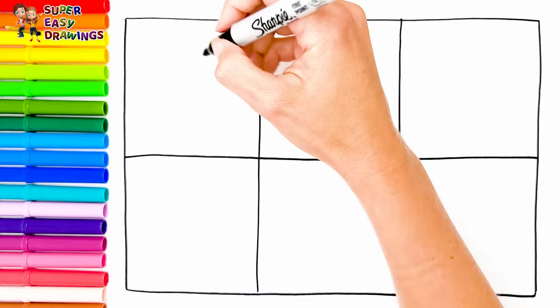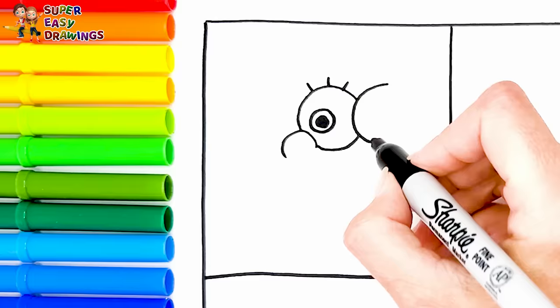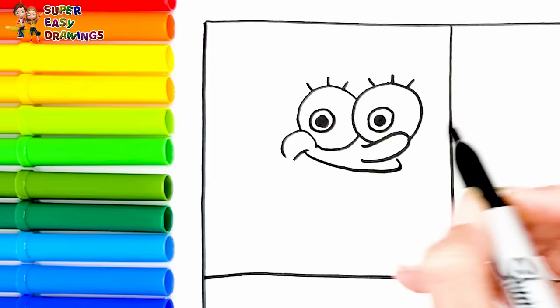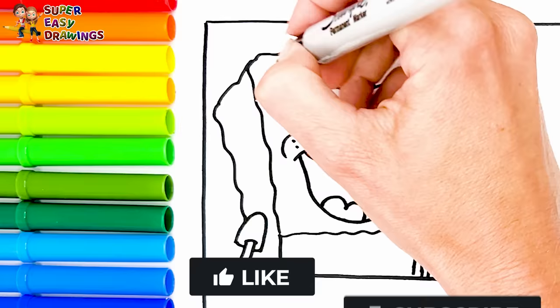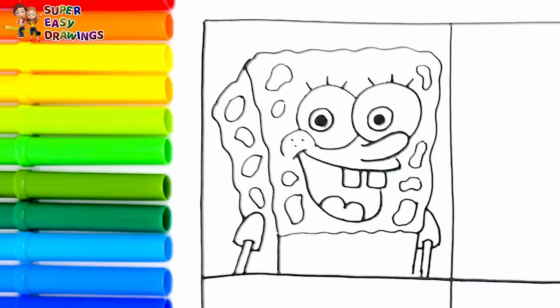let's draw Spongebob Squarepants. I draw his eyes, his nose, and his smiling mouth with his two teeth. Then I draw the shape of his head and I continue with his body and his arms. He is wearing a tie and a shirt, and I draw his trousers like this.